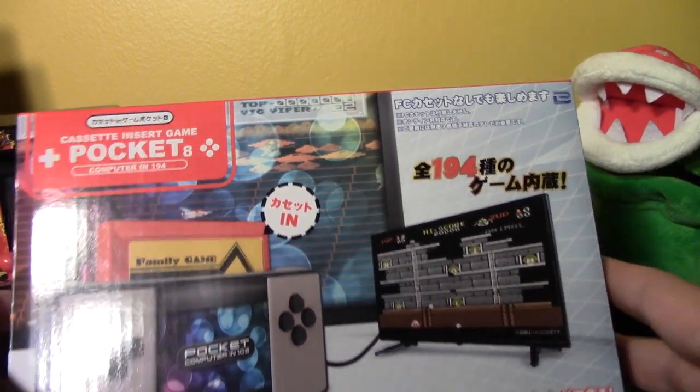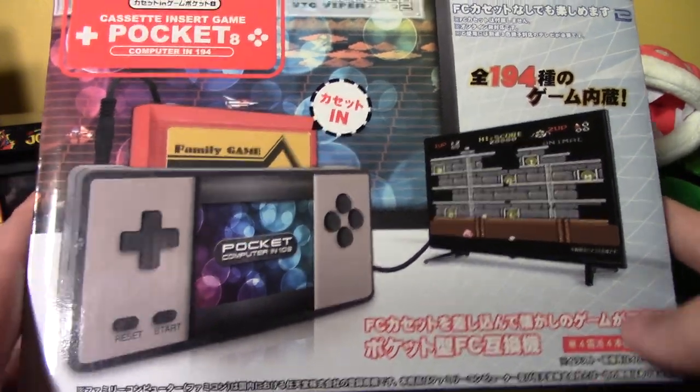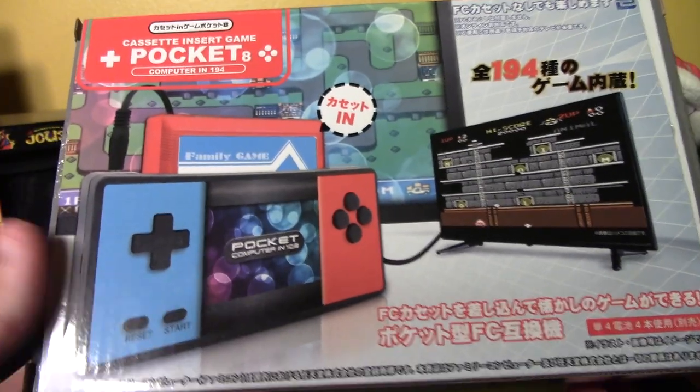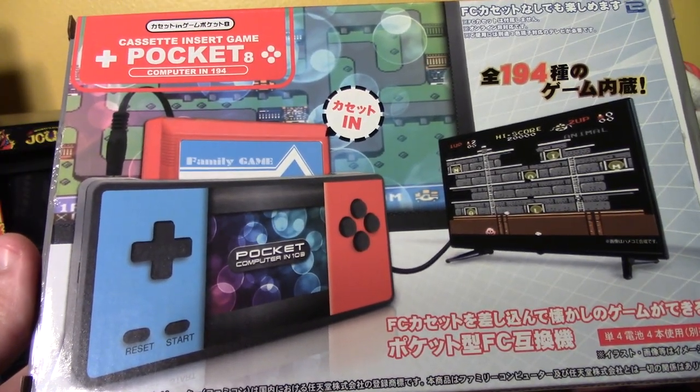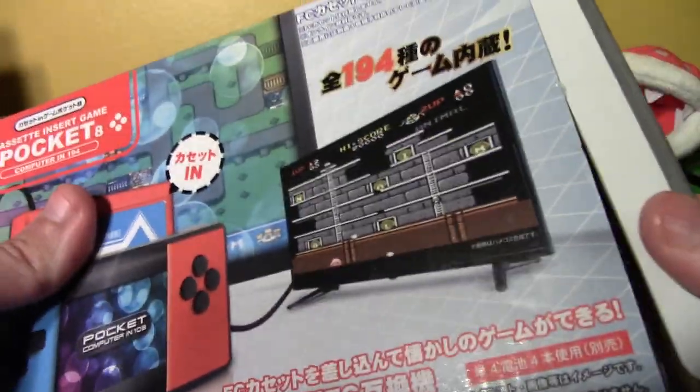The box is all in Japanese, so I'm not sure — is Japan getting in on the cheap electronic crap scene now? Did they want this? Did they ask for this? Well, it's in Japanese, so they're getting it whether they wanted it or not.